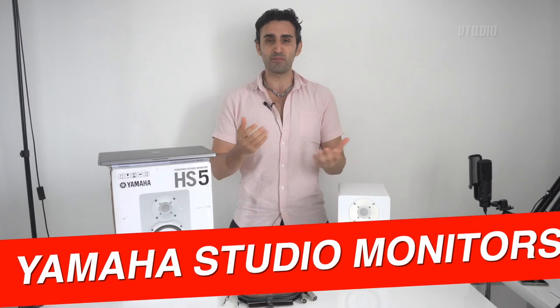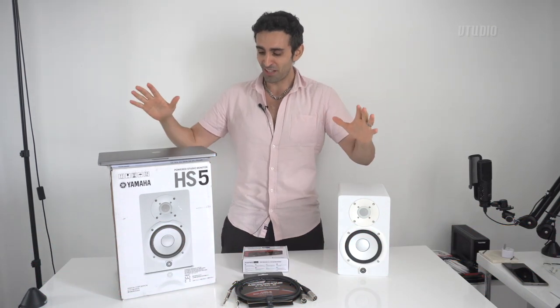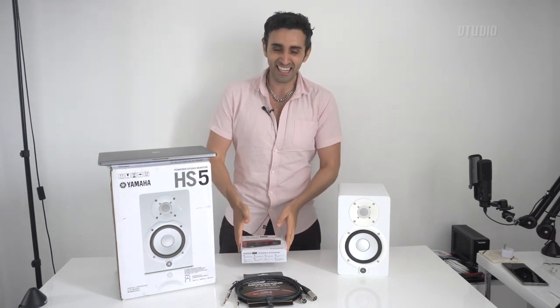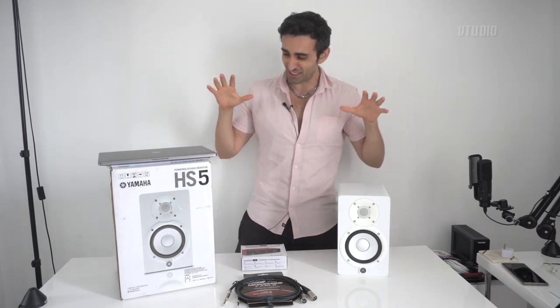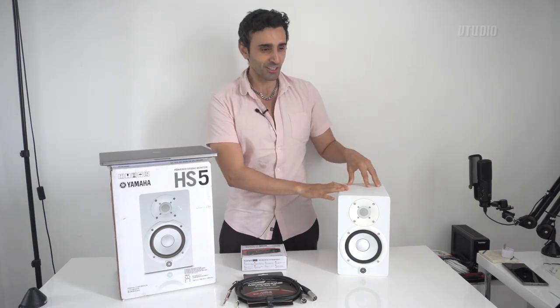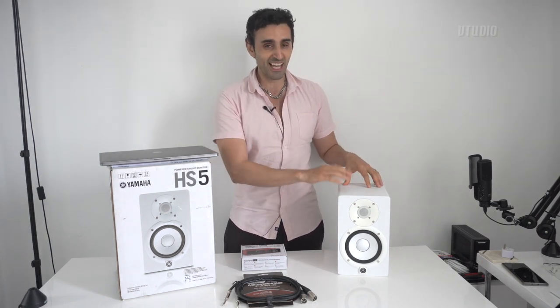Hey guys, welcome to the show. Today I have about a thousand dollars worth of audio equipment - I'm upgrading my gear to be pro. This is the Yamaha HS5s, Scarlett Solo DAC, and XLR to TRS balanced cables. I've got it set up because I want to get my MacBook Pro super pro audio. What you guys want to know is: do these speakers generate self-noise, that audio hiss? Is it audible? Unfortunately, yes it is.